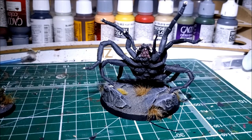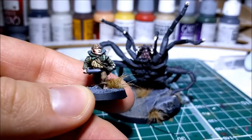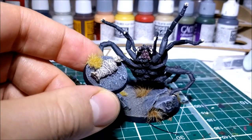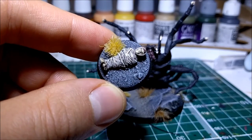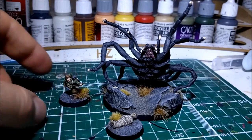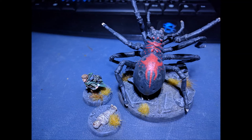Beyond that it was just a case of doing the claws, the teeth, bits and pieces here and there — quite a simple model. It also comes with Frodo and Sam. Sam has Sting and the Light of Galadriel. The Frodo model is wrapped in webs — it's really nice. I have press moulded this one and I'm planning to turn it into an objective marker, maybe on a 40mm base. I tried to do it in a pasty colour to make it look like he's been stung — maybe a bit dead. It's quite simple and effective, and a really nice model to paint overall.